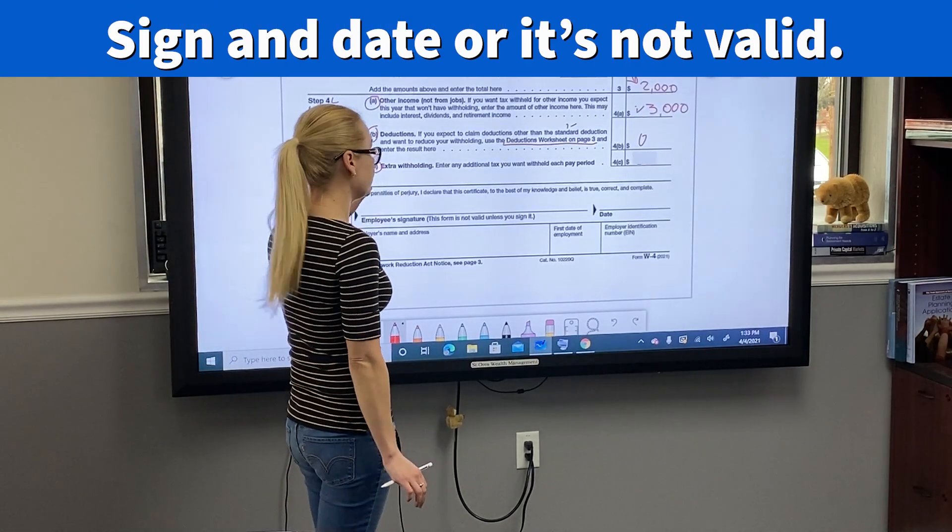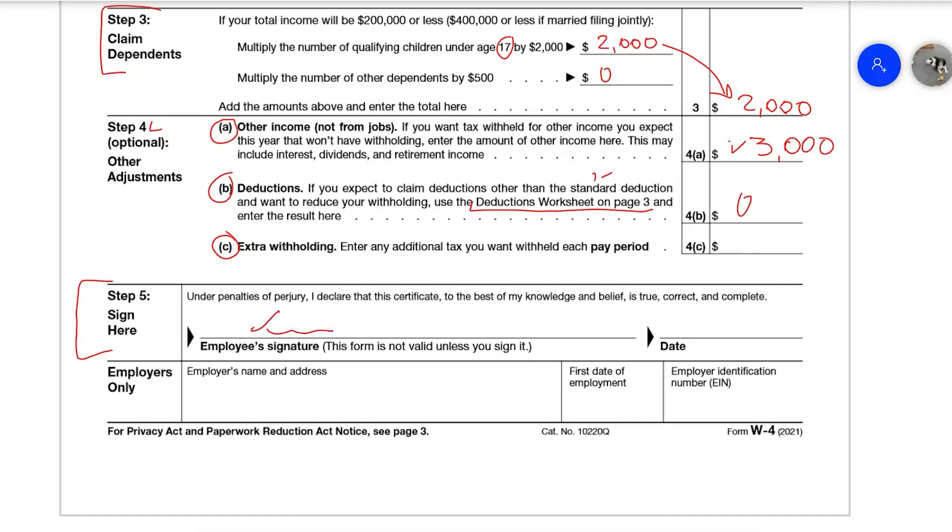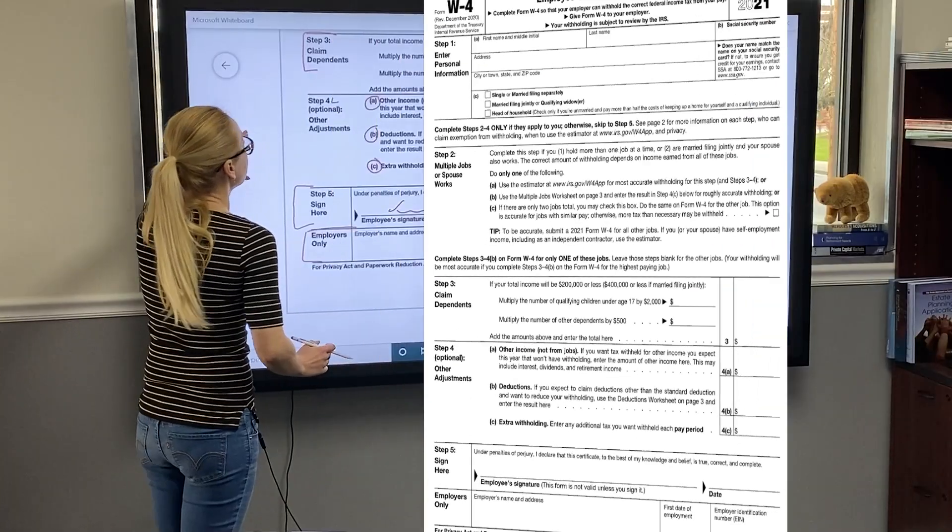Step 5 is your signature — you must sign it, otherwise the form is not valid. You'll put your signature and date here. The bottom portion is for employers only.